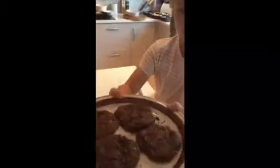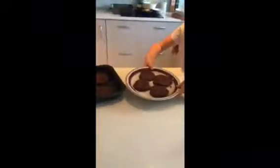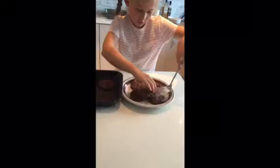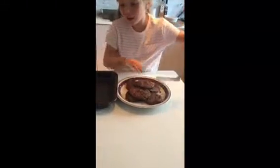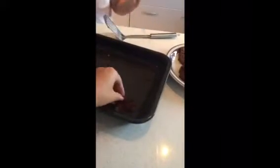They smell good. I've put some of the cookies onto the plate. And now I'm going to show you me putting two more on. That looks good. Oh no, a bit too nice. I want to try some.